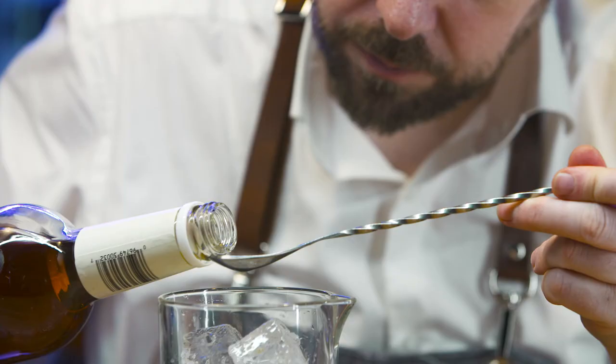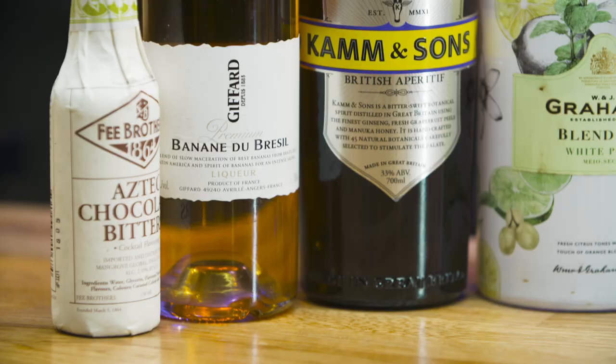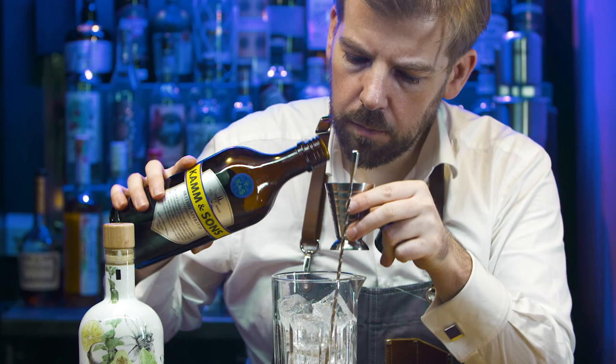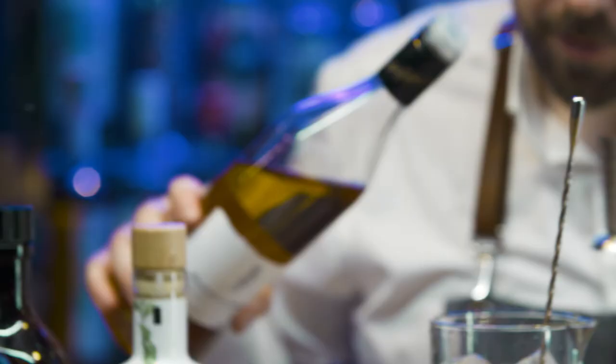Add one bar spoon of Mictus straight rye whiskey. White port brings wonderful floral and herbaceous nuances. Cam & Sons is a British bittersweet aperitif that uses 45 natural botanicals, including ginseng root, freshly peeled grapefruit and manuka honey.